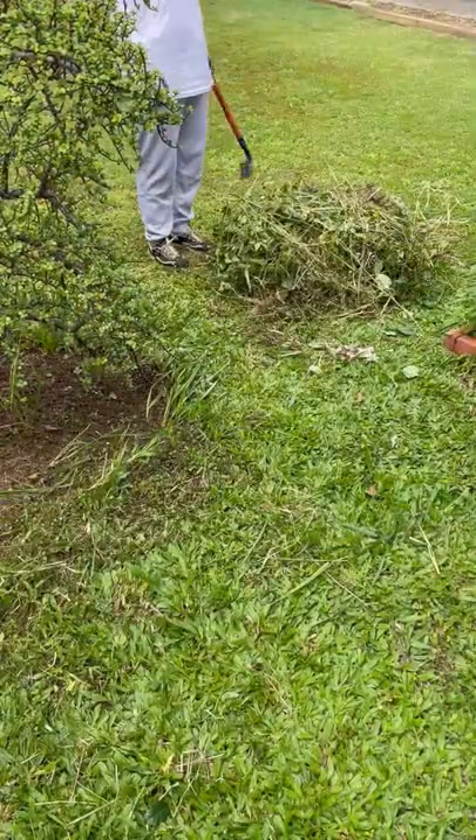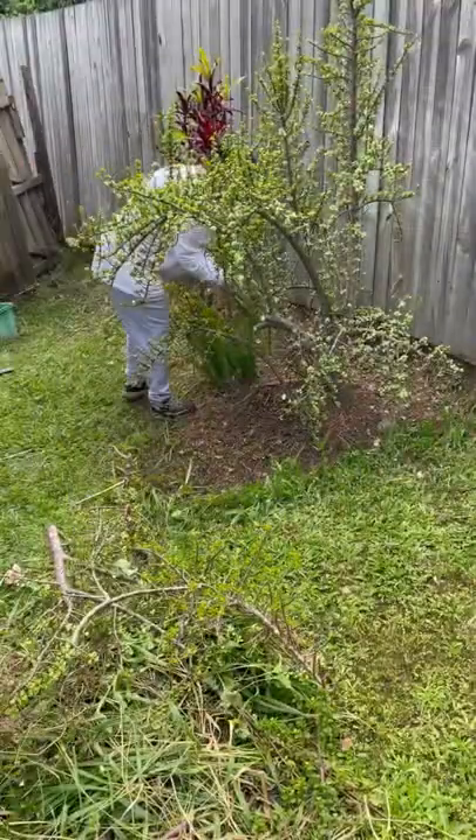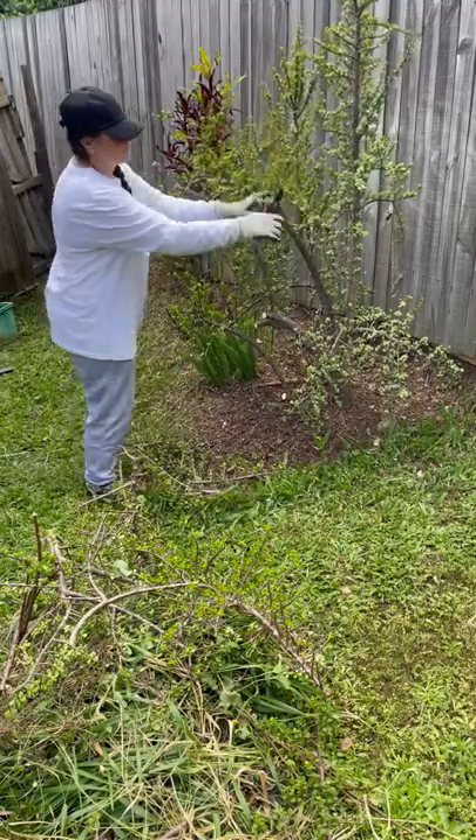Then I grab my Ryobi reciprocating saw, which I just love, and I started trimming back the jade tree, alternating with the bypass pruner to clean it all up nice and neat.